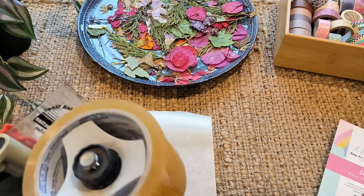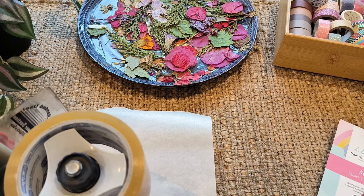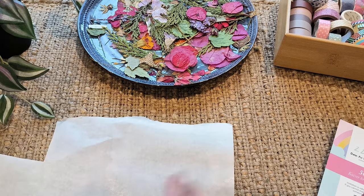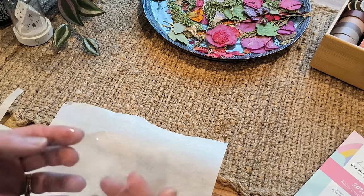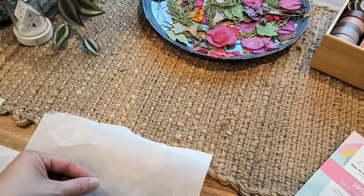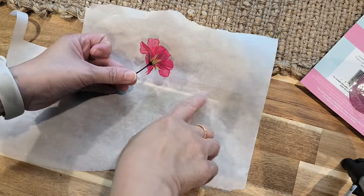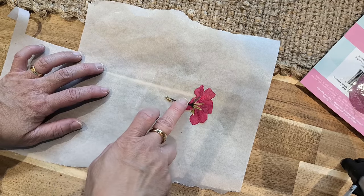Let me show you how we do it, and then there is a second method after this. So what we're going to do here - I'll just move that across - I've got a piece of packing tape and I'm just going to put it here on the surface. That's the flower I want to preserve, and I've already put that piece of tape down and I'm just going to align that there.